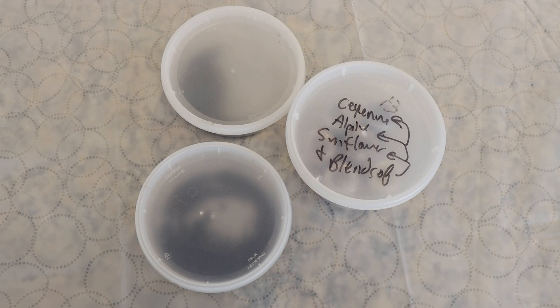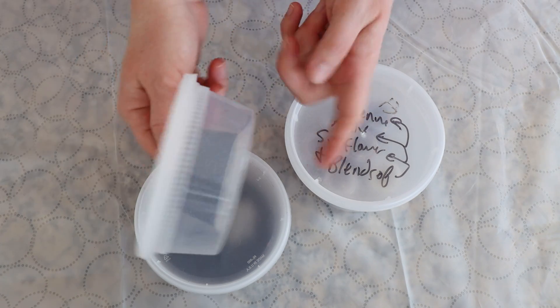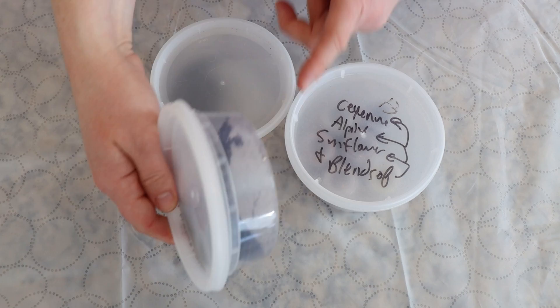Hi everyone, I am Rebecca from Chemnitz and I dye a lot of yarn using a lot of different techniques, and very frequently we have leftover dyes mixed with citric acid.